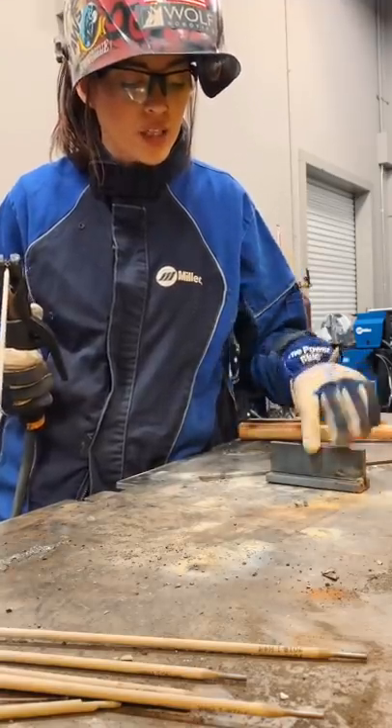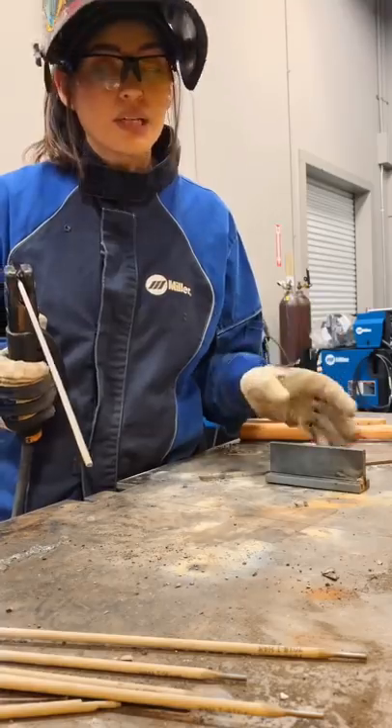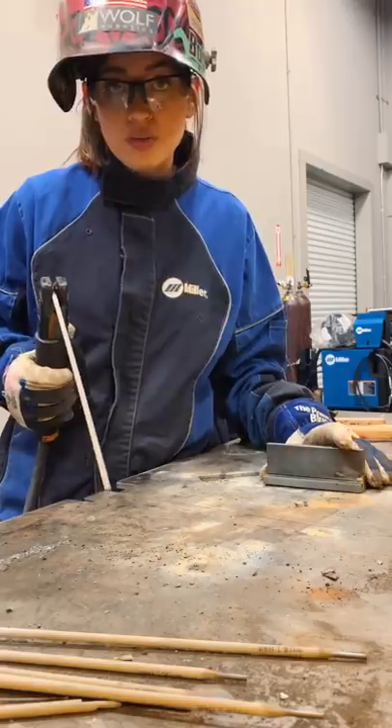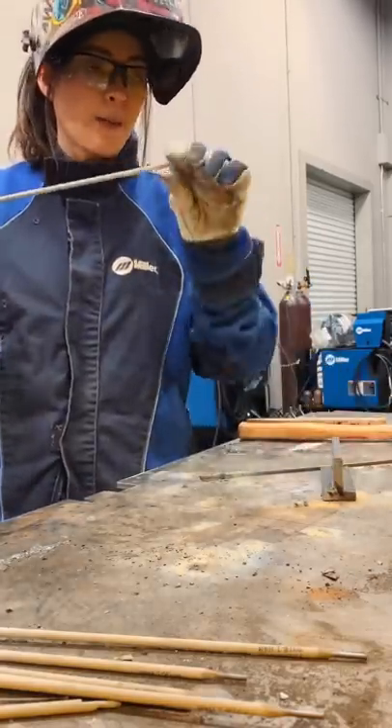This position is horizontal and I'm going to be welding a fillet weld. A fillet weld is anything at a 90-degree angle — that's what a fillet weld is. All right, let's begin.